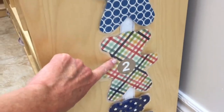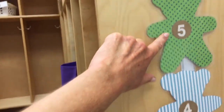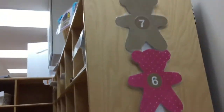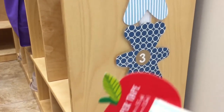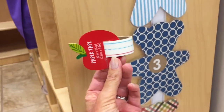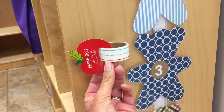One, two, three, four, five, six, seven. So if little Johnny is three teddy bears high, he's going to write his name and put his name beside the number three.